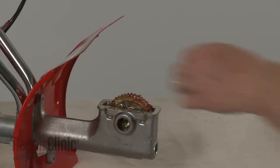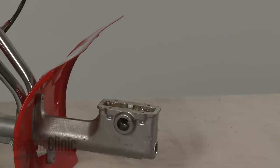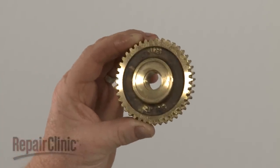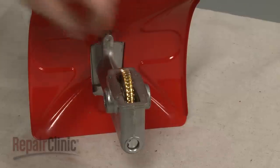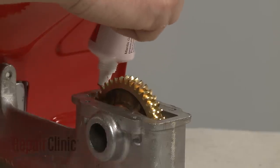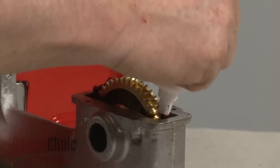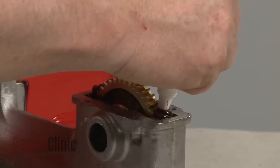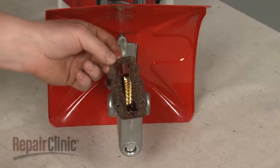Lift out the old worm gear. Install the new worm gear by inserting it into the transmission housing. Apply some additional grease and confirm that the gasket is in place.